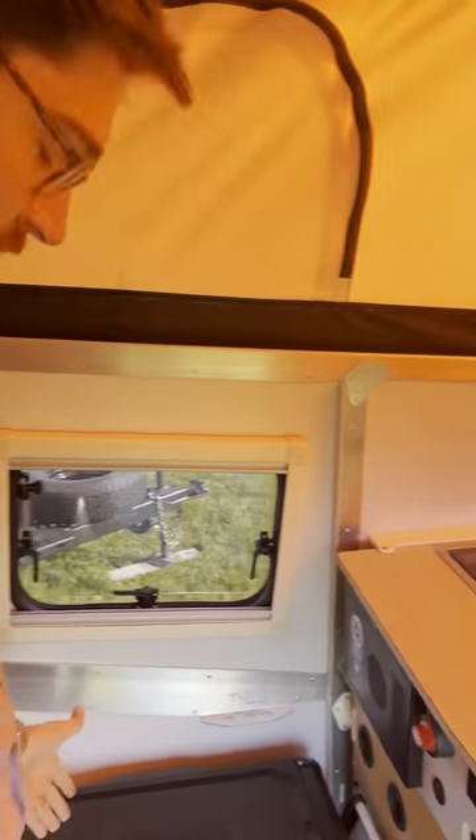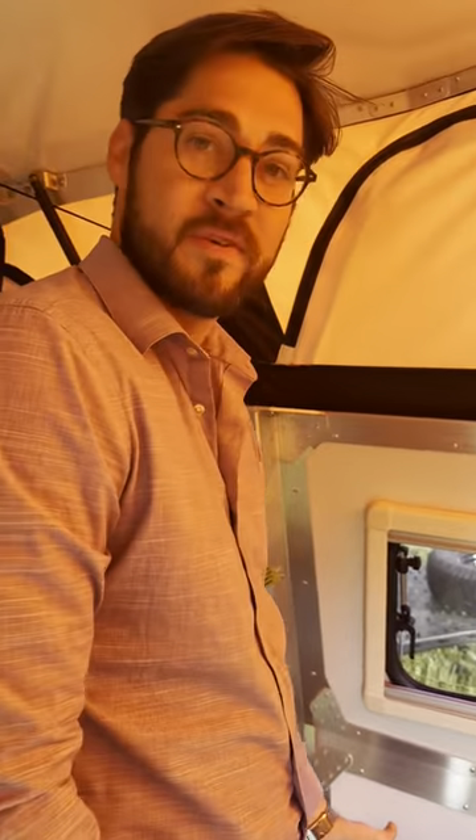Just real quick — how tall are you? Six foot. He can stand in here just fine. I can stand up here too.